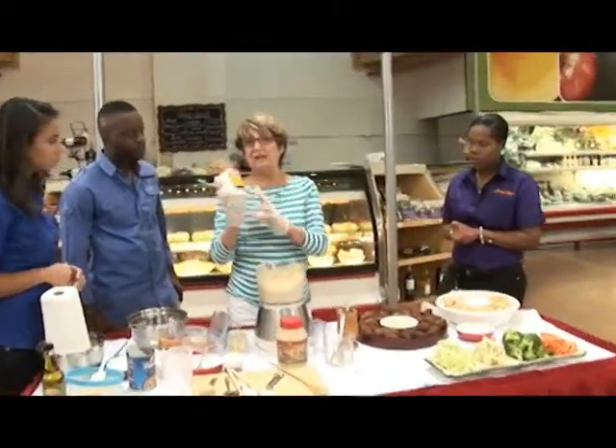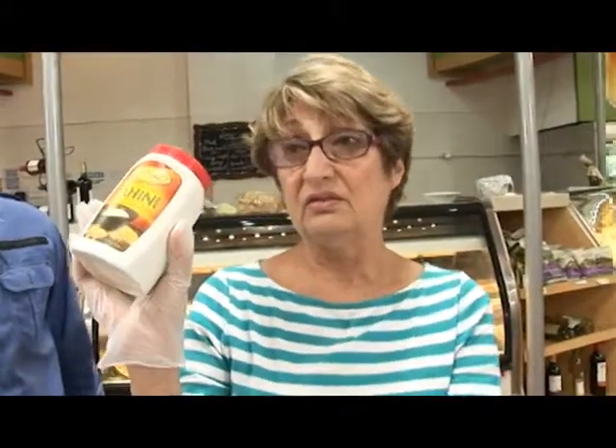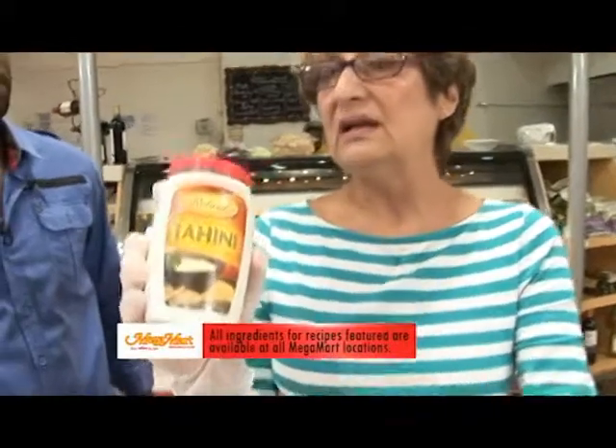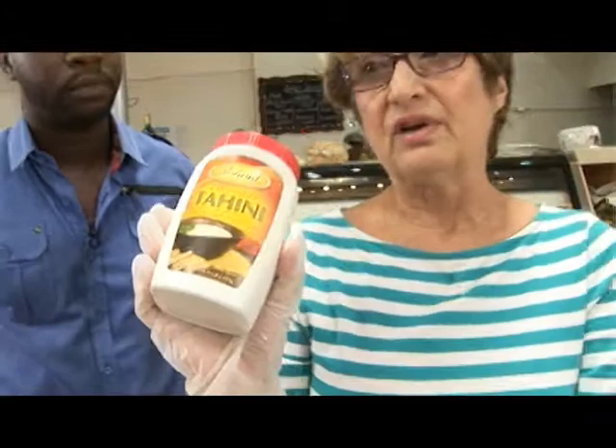You're going to have to buy the tahini. It comes in a large bottle, as you can see — it's not a small bottle. But this tahini has many, many uses. It can be used as a salad dressing. You just mix it with a little lime juice, salt, and olive oil, and you get a really delicious salad dressing.